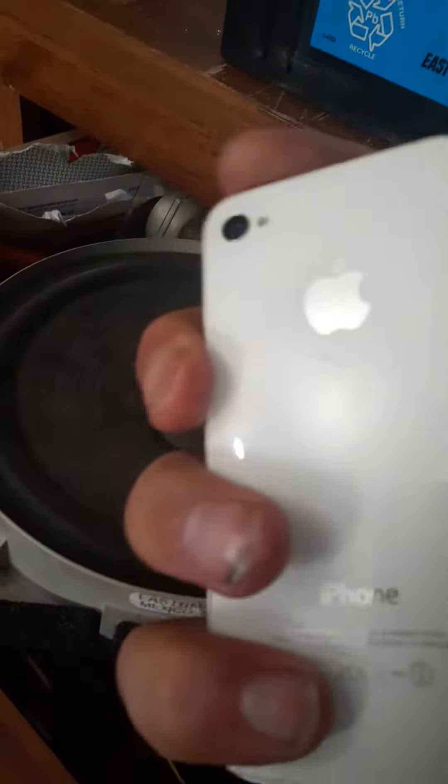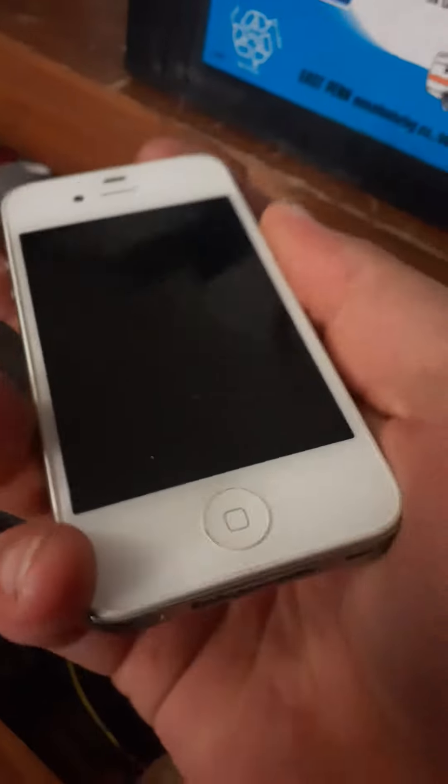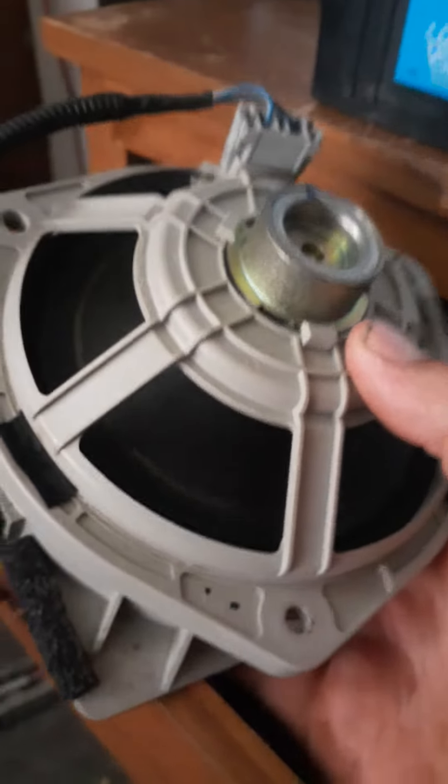Alright, well today we get this iPhone 4, I think it is. I got no charger for it. We're going to be sticking it between this front and rear Civic speaker, inside here, like this. And then we're going to take the rear one, put it on top, and we're going to tape it shut like this. And we're going to find out if the phone survives beating the shit out of it. So yeah, I'm going to tape this up and then I'll be right back.